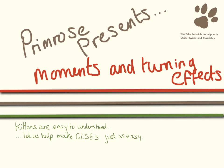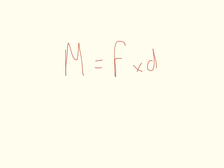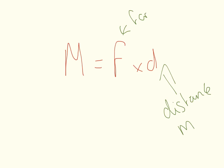Hello and welcome to this video on moments and turning effects. You need to know that a moment is the turning effect from a force. This is the equation we're going to be looking at today. We have distance, which is measured in meters, force that is measured in newtons, and the moment that is measured in newton meters.